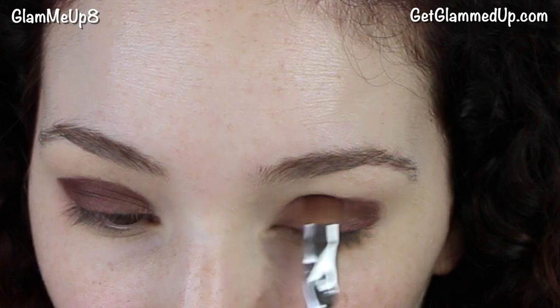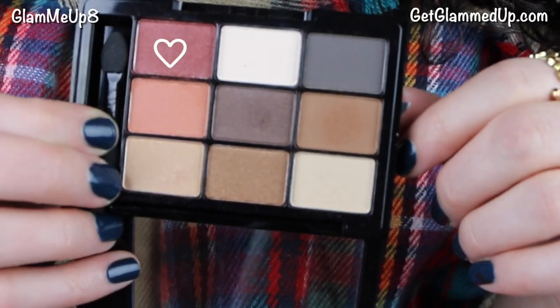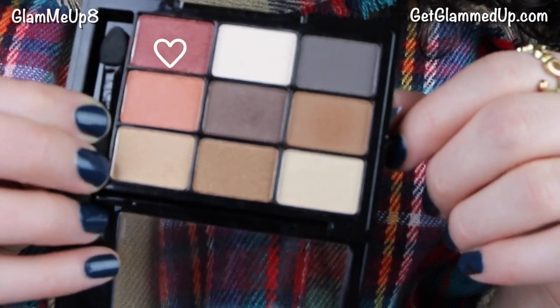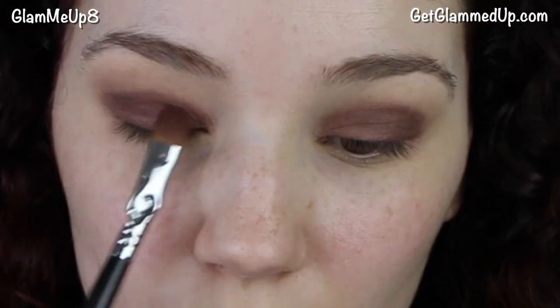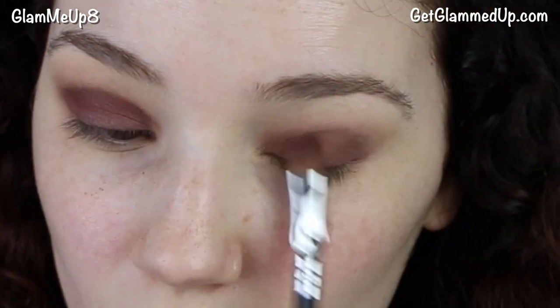I'm blending everything out with a clean blending brush. Now I'm taking the NYX palette and picking up the burgundy shade — a really pretty wine burgundy color — and going over that same shadow I applied before, because I wanted it to look more red and not so muddy and purple.